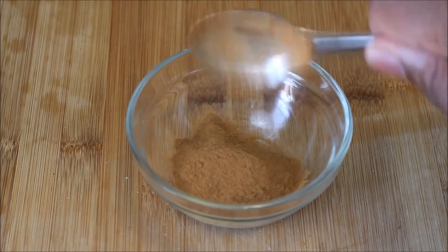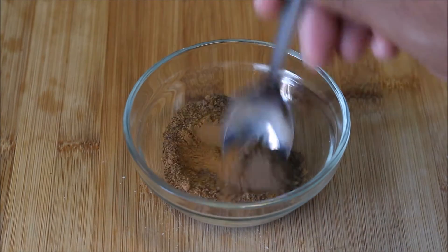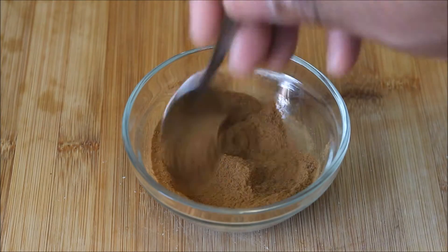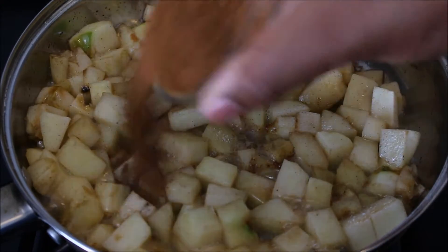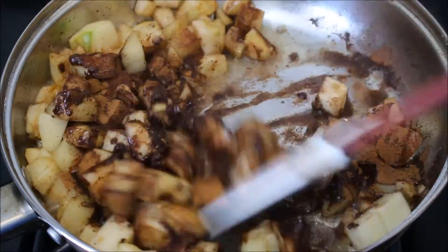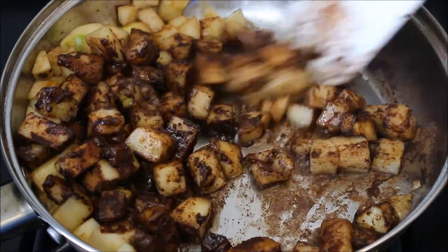Now we're going to start our spice blend. Add a tablespoon of cinnamon, a teaspoon of nutmeg, and a teaspoon of allspice. Just go ahead and mix that up because we're going to add this into the apples. Go ahead and add that to the top and just mix it up. Do the same thing you did with the butter — make sure each and every apple is coated.